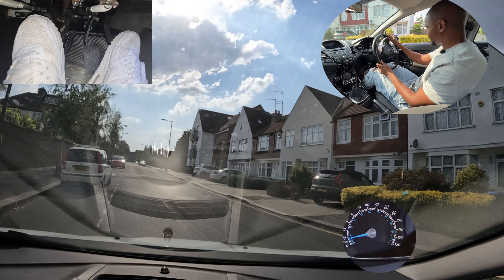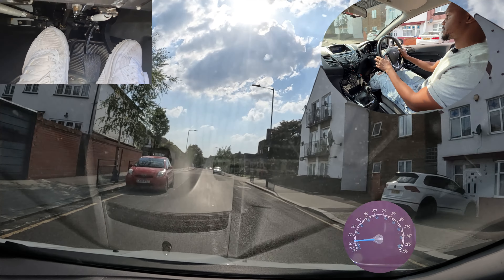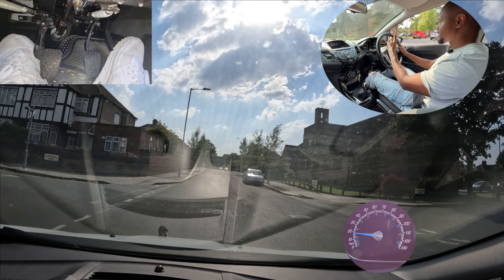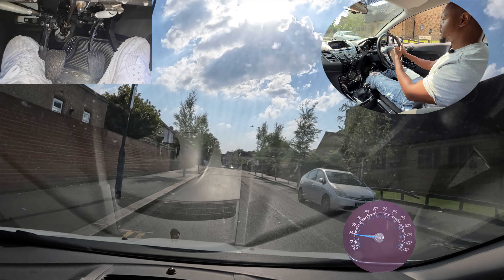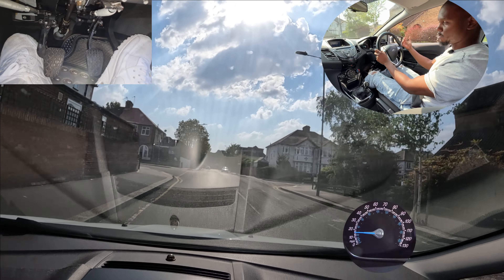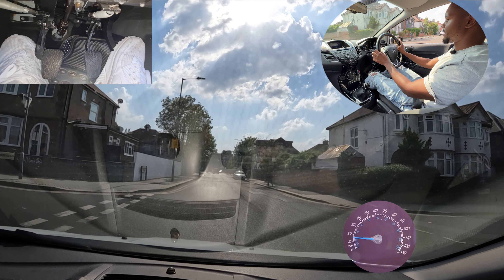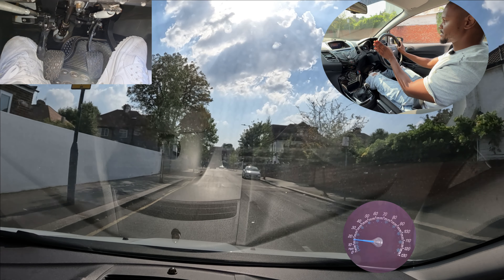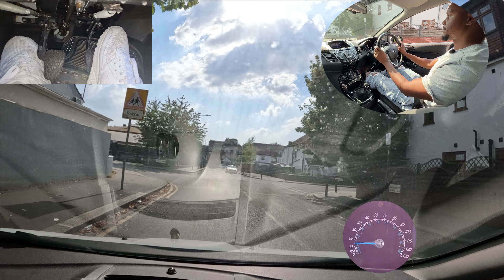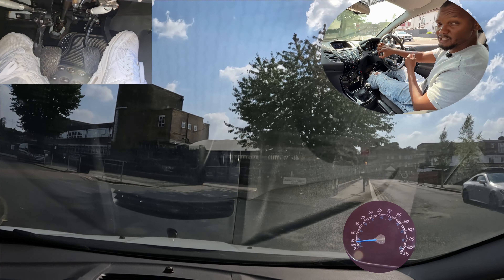The next way you can tell whether you have priority or not is: are you crossing somebody's lane to get to where you're going? So if I wanted to turn into this road here, anyone coming down the road would have priority because that's their lane. But if I'm turning left into this lane here, I don't have to cross anybody's lane, so this person here has to wait for me because I'm already in the lane I need to be in to turn left.